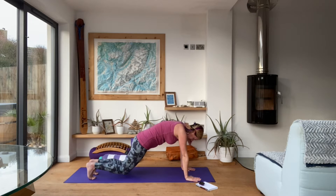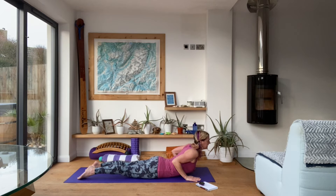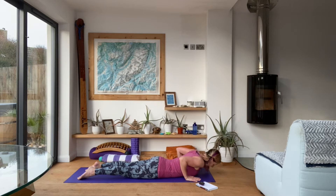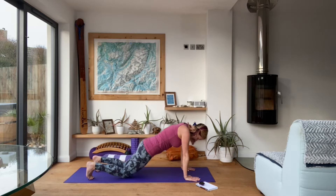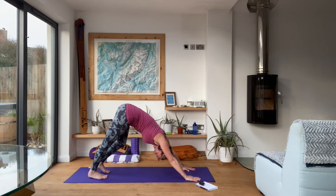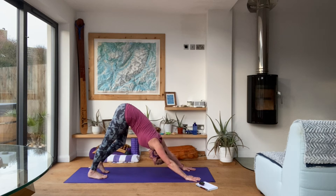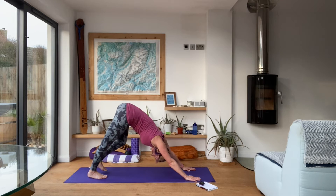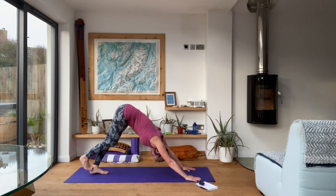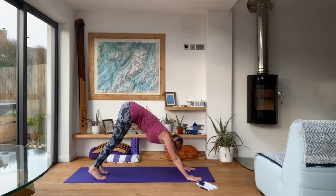Step it back to plank, knees, chest, chin down to the floor. Come forward into cobra pose, exhale down, tuck the toes, take the hips back towards the heels, pressing up into downward facing dog. Probably your first dog of the day, so just have a moment here for a couple of breaths. Stretch out wherever you need to, get that body moving. Then looking forwards, step the left foot forwards.